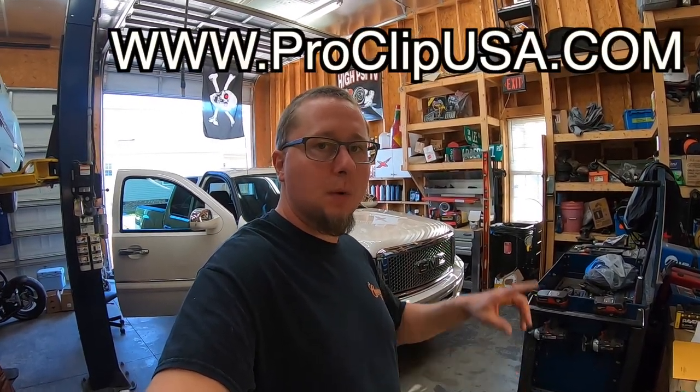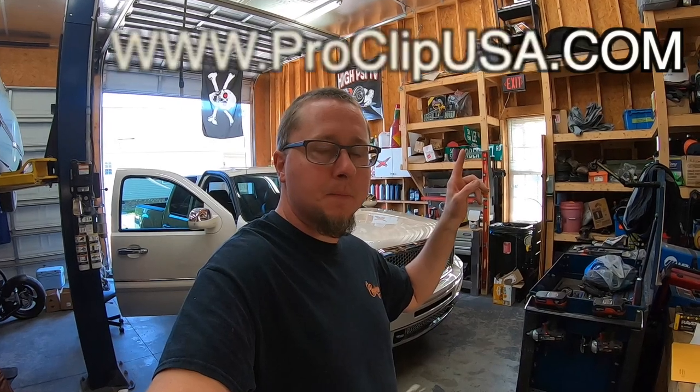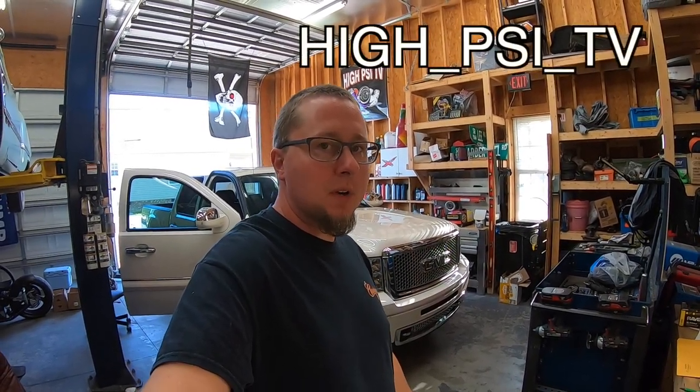And that'll do it for this video. It takes maybe three minutes to get everything installed and about five minutes to put it together on the bench. No more fumbling for your cell phone. I want to thank the guys at ProClip USA for the hookup again — don't forget to check out their website, I'll put it here. And as always, be sure to follow me on Instagram, I try to post up there daily. Thanks for watching, we'll see you next time.